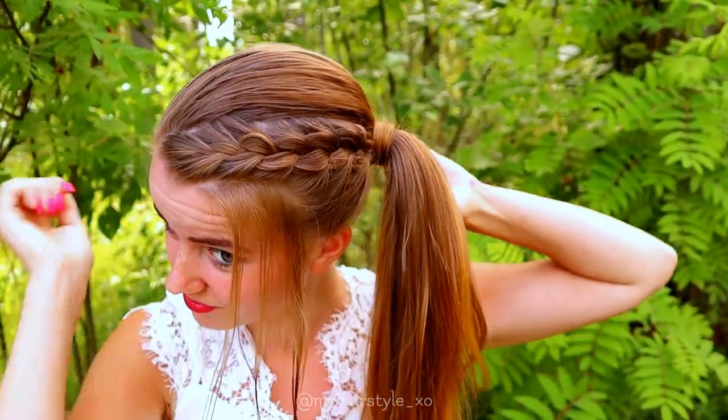Then I will pull the hair through the ponytail. And here's the final result of this hairstyle.